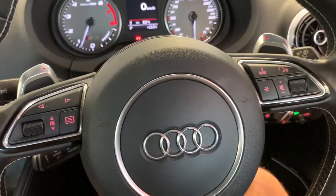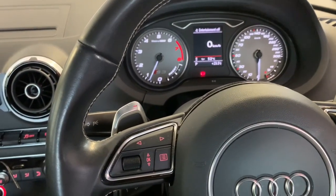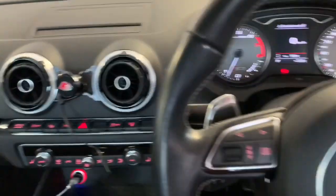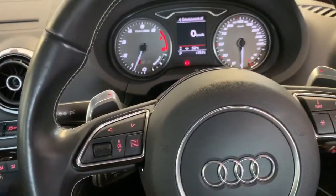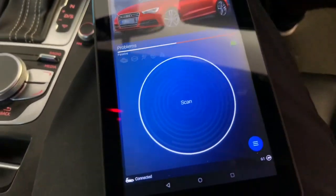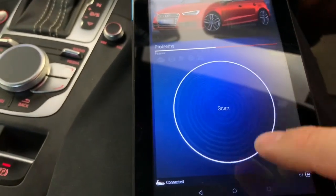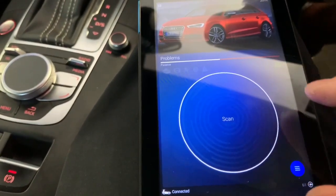This is a video on doing the DSG reset on an Audi S3 8V - and it's the exact same for a MK7 Golf R. We're doing it with an OBD11. To do this you've got to be at a certain temperature, so we've just been for a drive and we're connected.